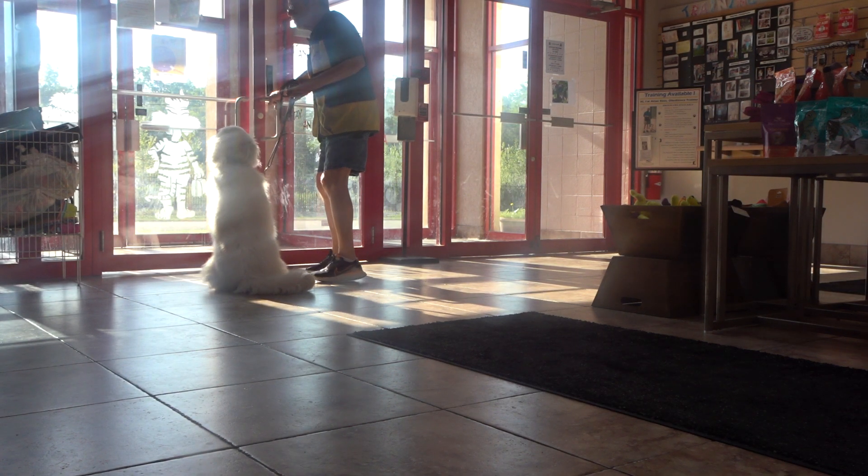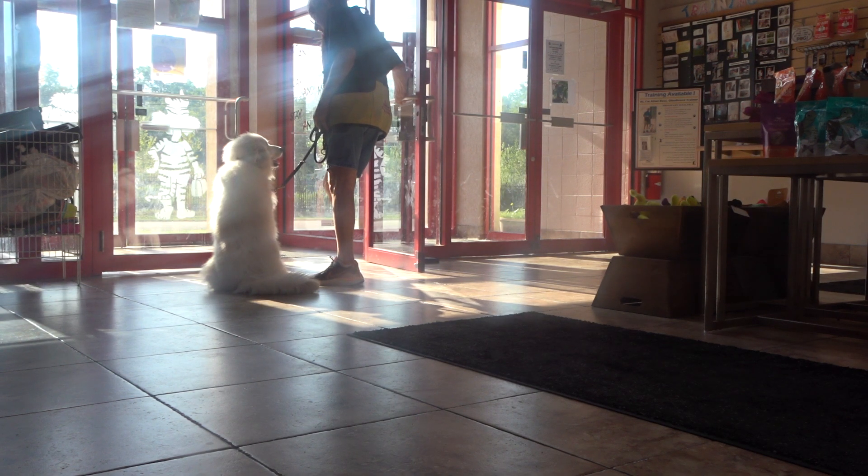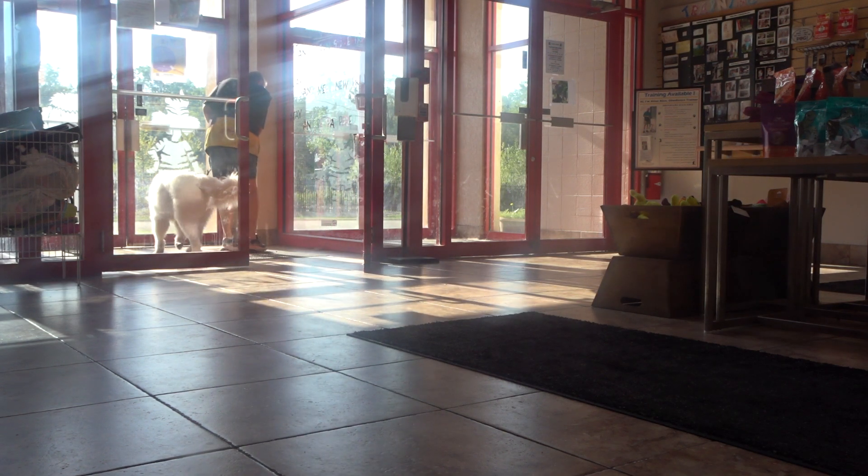Sit. She's got to sit with the door closed. She's got to stay sitting and wait for eye contact. Good sit. Good. Yes.